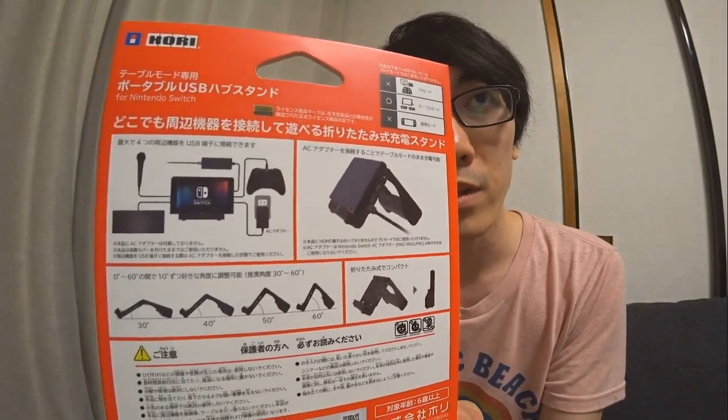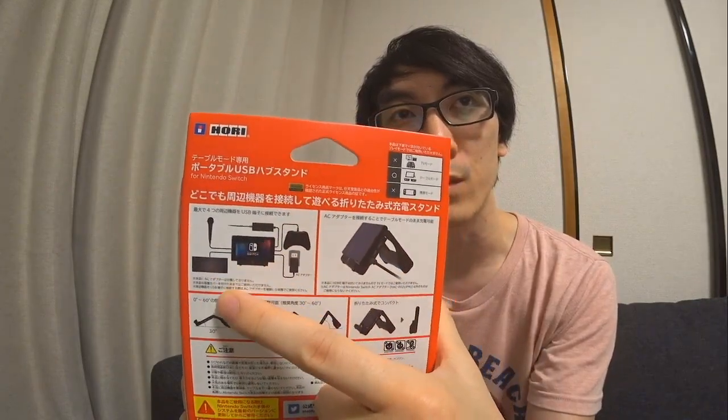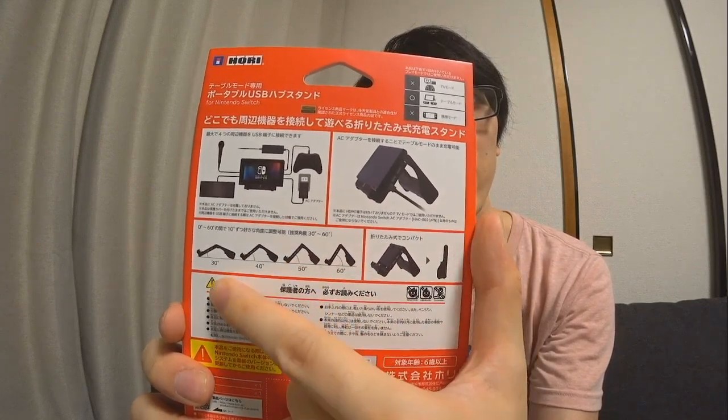Other things you might like to see about this product — I'm a little bit impressed. It says you can hook up to four different accessories, four separate USB devices plugged into it. So that probably means it has five ports: four USB-A ports and one USB-C port, but we will find out soon enough. It also shows you that you can have it at a number of set angles, though there's no angle that's straight up at 90 degrees, unfortunately.